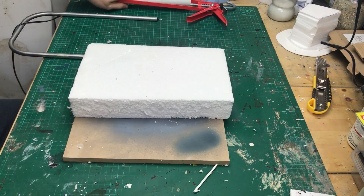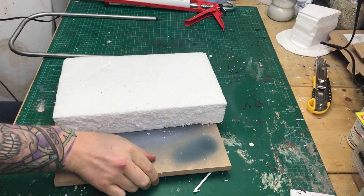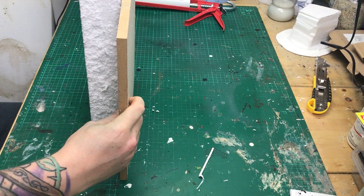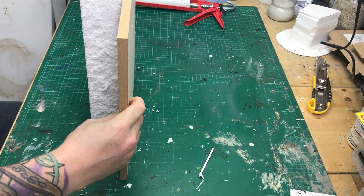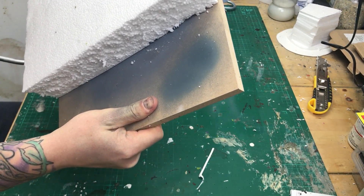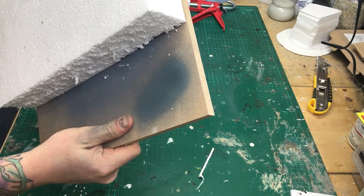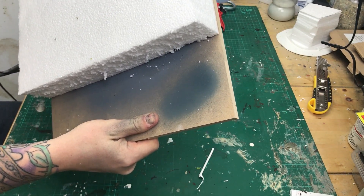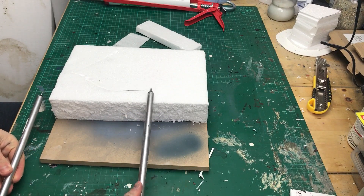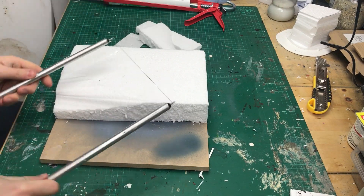First off, stick it down with some acrylic cork. Best thing about cork — once it's stuck down, ten minutes later it's ready to work with. Next, just get your hot wire cutter and shape it to the outside of your board so it's square. The wire's running across the wood so it stops you taking too much off.